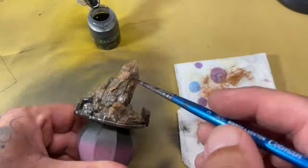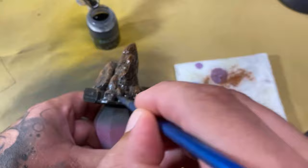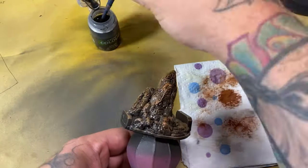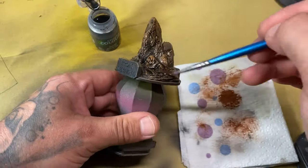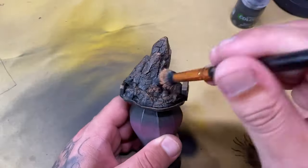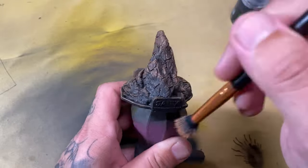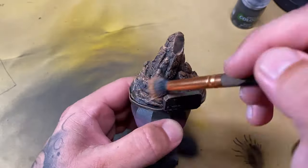I'm then going to wash that piece. All the crevices and creases get filled with the wash. At this stage I'm not trying to be careful with the wash, just making sure it's not pooling into massive pools — but when it does pool, I want it to pool into the crevices. Once I've dried that, I'm going to come back and dry brush it one more time. With something like a rocky base, you want as many layers as possible, as that just adds to the illusion.